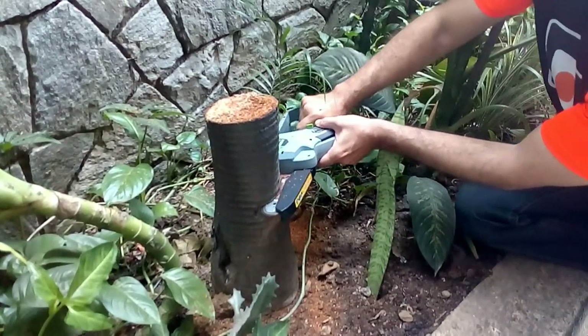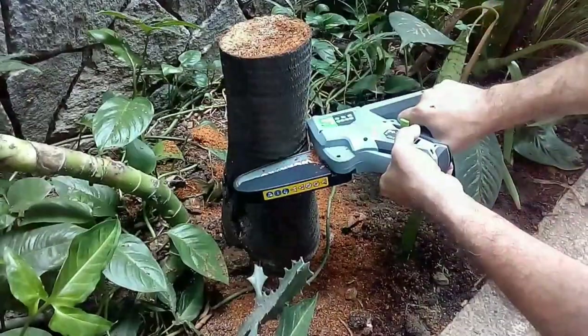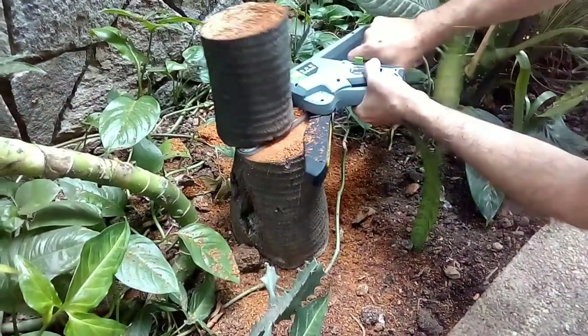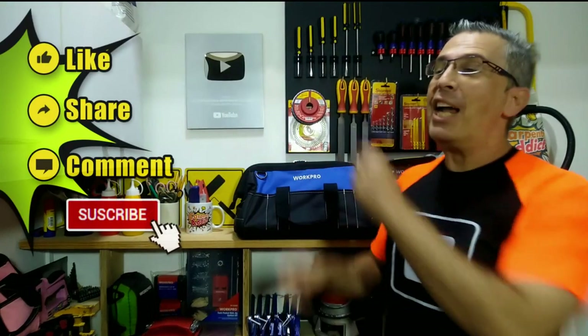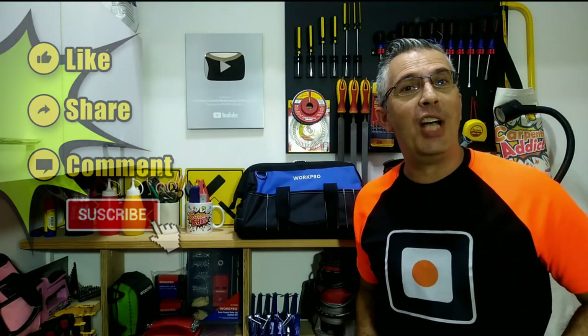This tool is really light, has a lot of power, and will make your gardening work easier. That's why I recommend the Warpro Mini Chainsaw — now you can cut any branch in your garden using this saw. Remember to click like, share, and comment on this video, and don't forget to subscribe to my channel.